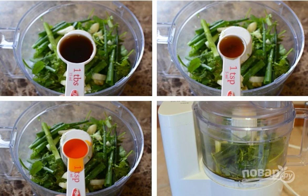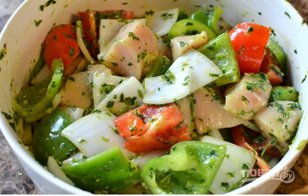Chop the cilantro with garlic, green onion and lime juice. Pour the coriander dressing over the vegetables and meat.